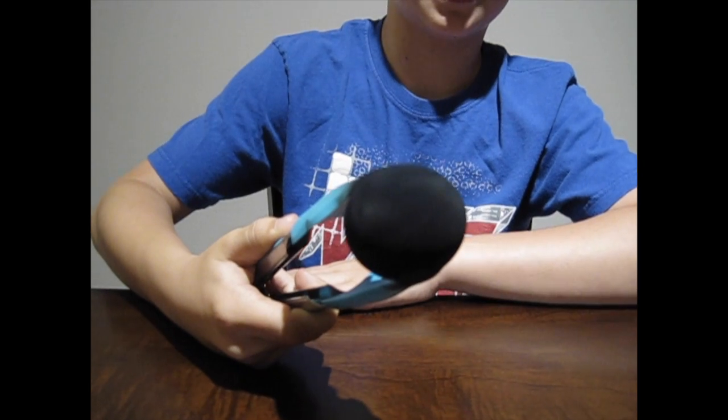Now that our egg is covered in soot, we're going to gently place it in the cup filled with water.